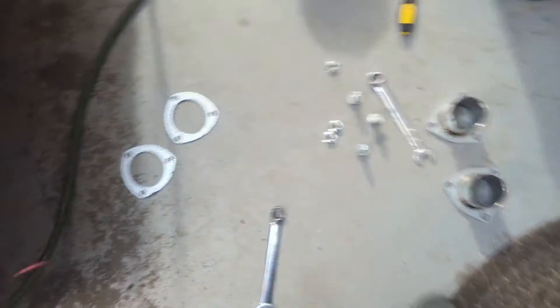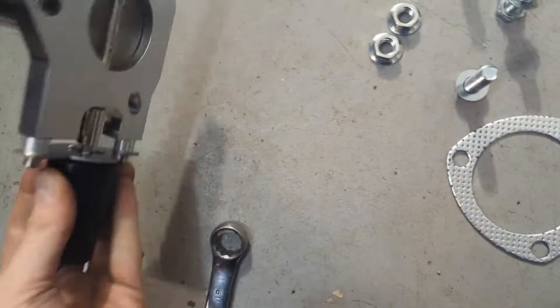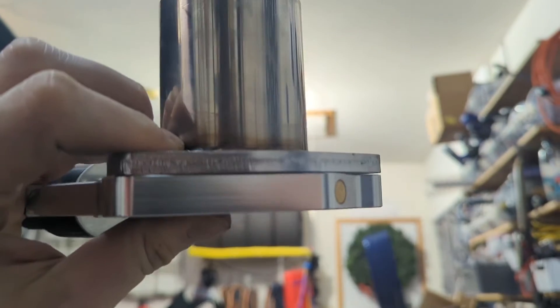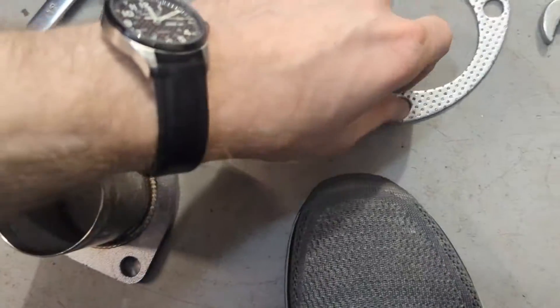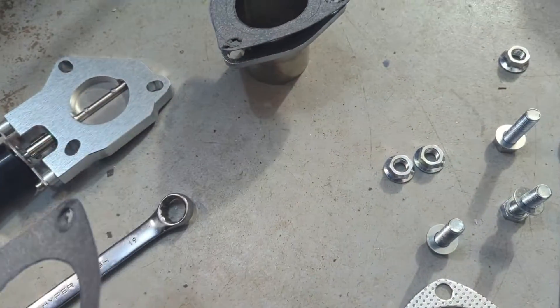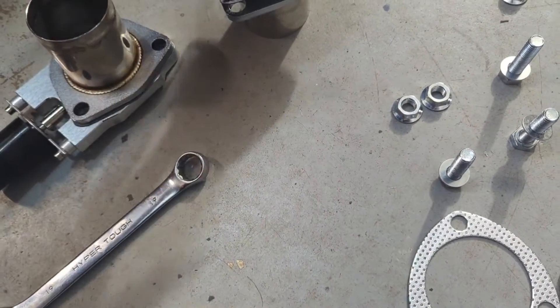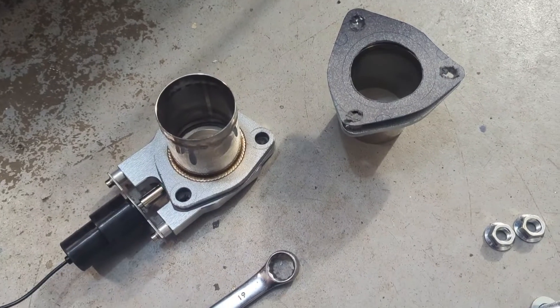For sealing the gaskets I think I'm gonna cut out Felpro versions of these. The fit is already fairly close between the flanges — definitely not perfectly flat but a simple felt gasket could do the trick. So now there are Felpro gaskets instead of the traditional exhaust gaskets. They're not going to be exposed to the same temperatures as exhaust so we can use something cooler and hopefully this will provide a similar seal. I'll bolt this together and then do a standalone smoke test of just this unit.